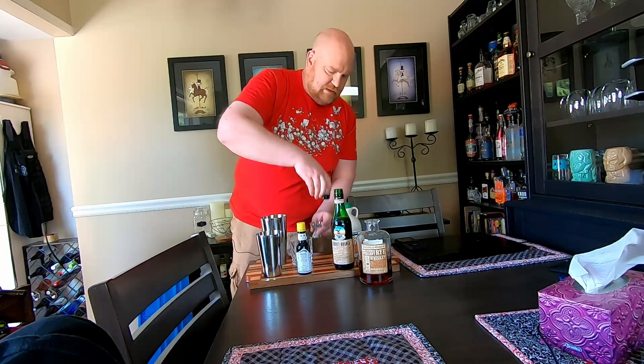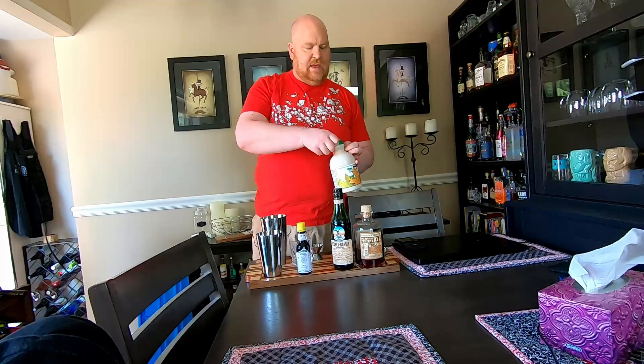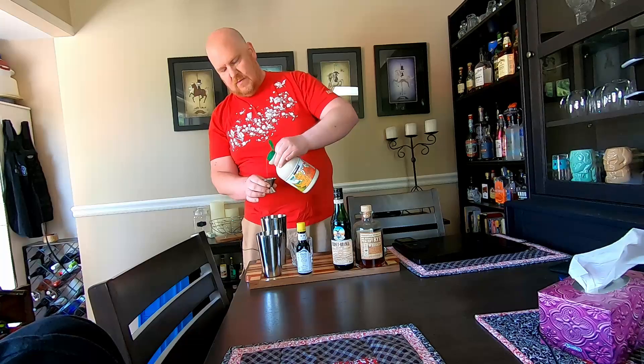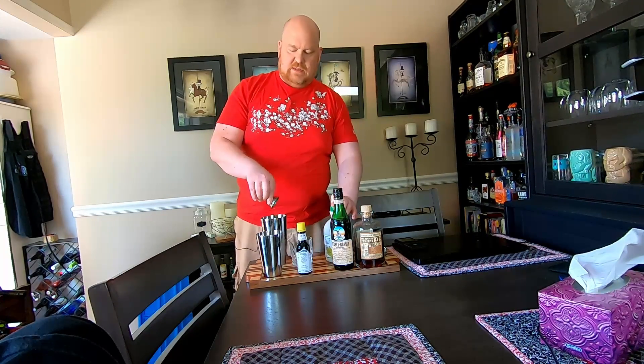Let's just lid these up because I am apt to spill them. And finally a half measure — I'll just eyeball it in the one outside because I don't feel like getting it messy — of the maple syrup. So it just adds a little bit of sweetness to this.